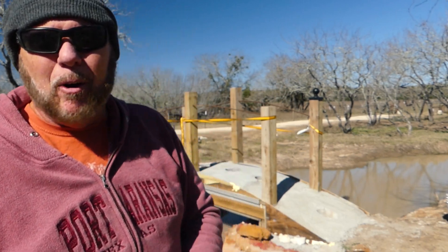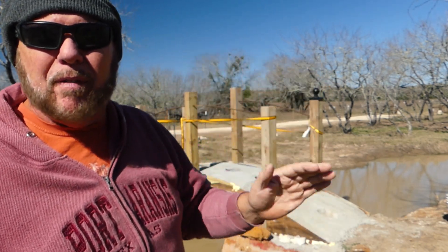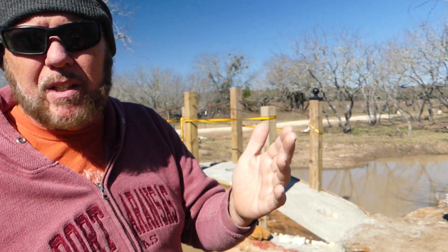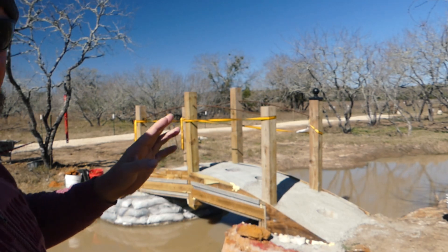Hey everybody, it's Steve at Thousand Year Home. So the project of the month is still the bridge. Now that bridge just represents my roof — you see a bridge, but I actually see a laboratory that's going to be used for testing everything related to my roof. So real quick, running through all the things that it's experimenting.